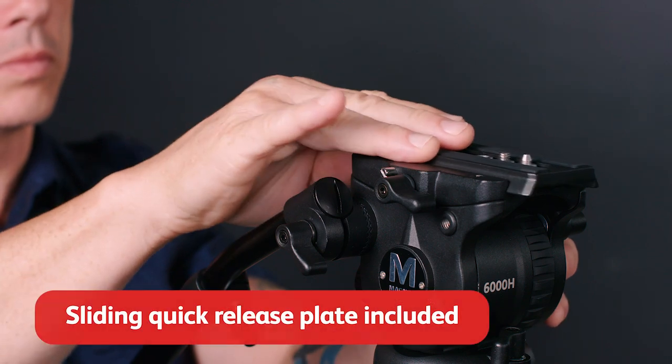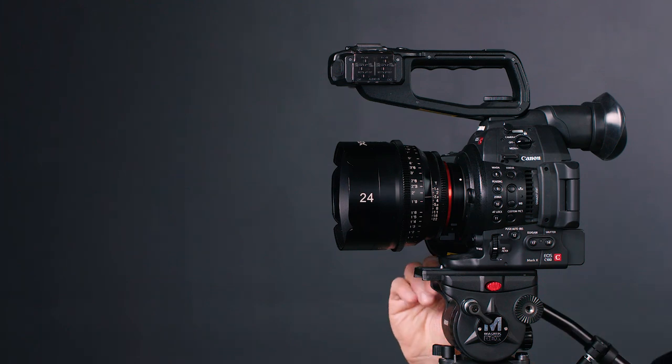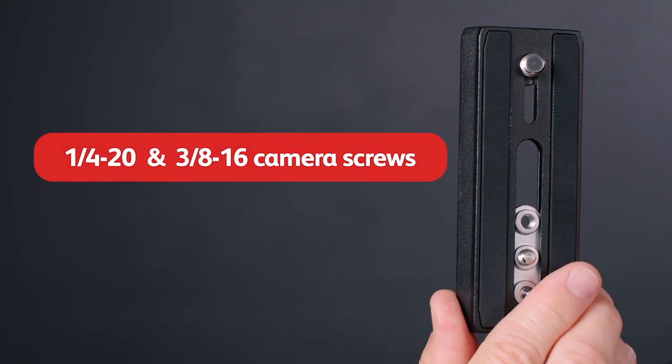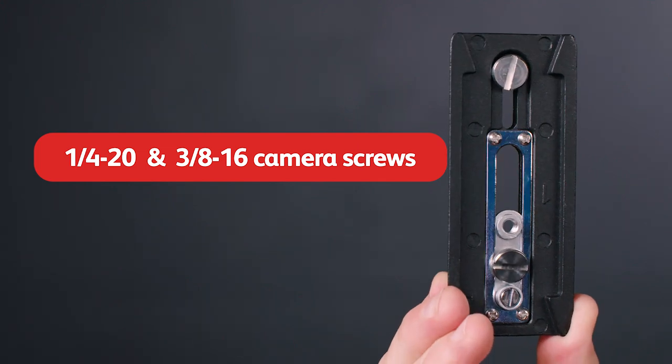A sliding quick-release plate snaps into the head so you can balance your camera and set up your shot in seconds. The plate includes 1/4-20 and 3/8-16 camera screws for compatibility with whatever camera you're using.